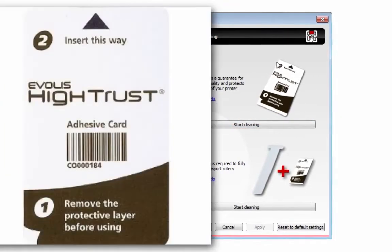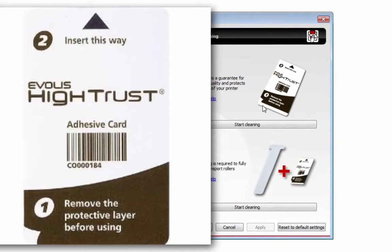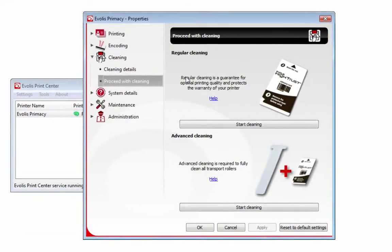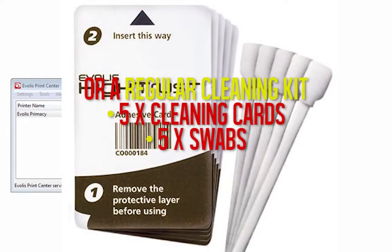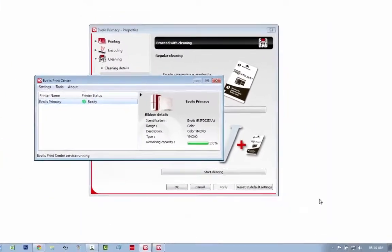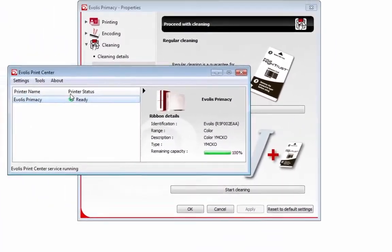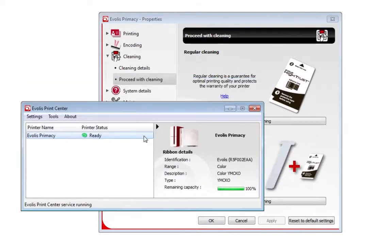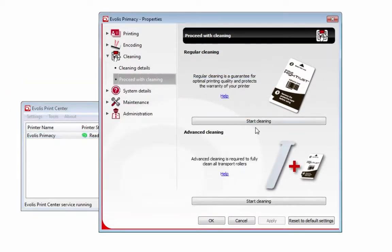You want to get one of these cleaning cards. You always get one in a starter cleaning kit when you get a printer. But let's say you're printing your cards and a little pop-up comes in the bottom right that says you need to do a cleaning cycle — then you just double click on there, go to Proceed with Cleaning, Start Cleaning Process, Yes.